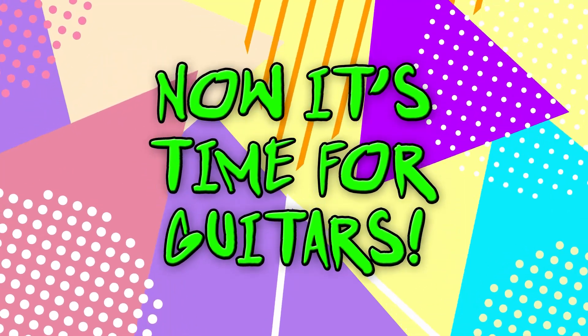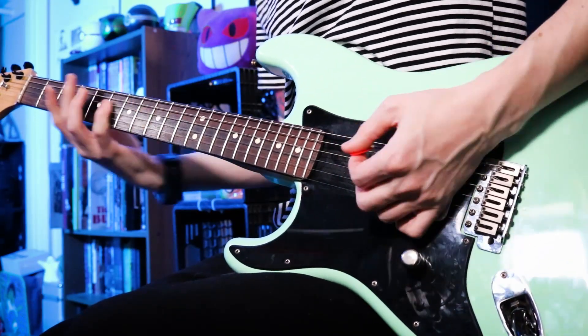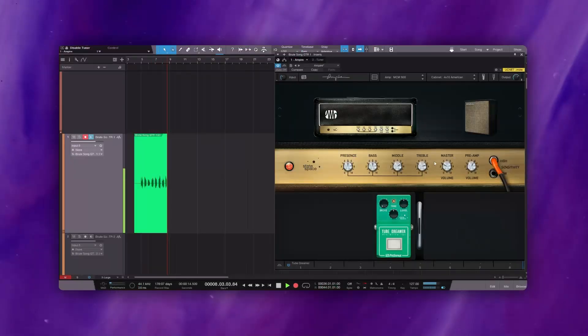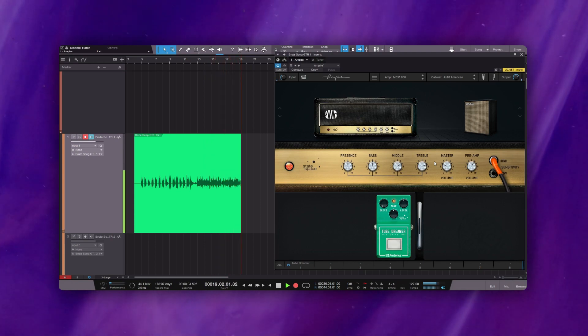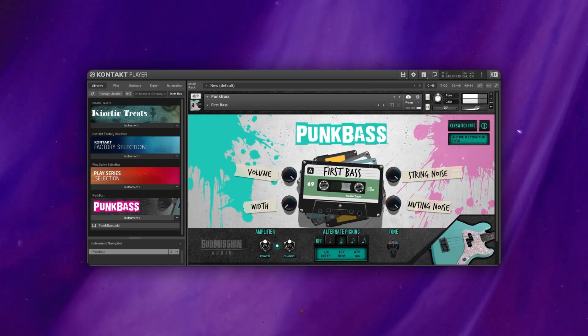Now it's time to come up with a guitar idea. After playing around with ideas for a bit, I recorded down the guitar part and then made a few edits so it fits well with the drum parts that I've selected. Now we write some bass. I'm using the Submission Audio Punk Bass plugin to get that super 90s punk bass tone.